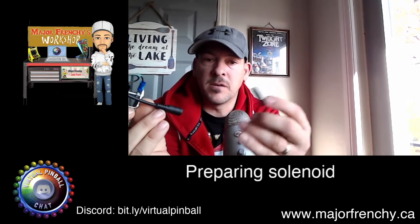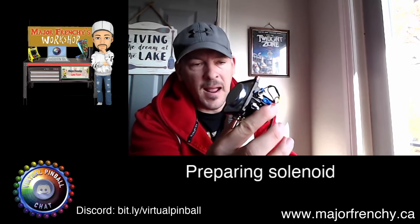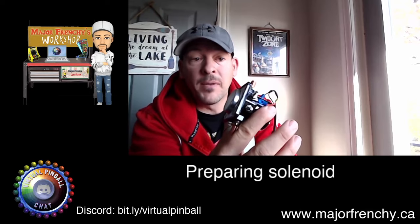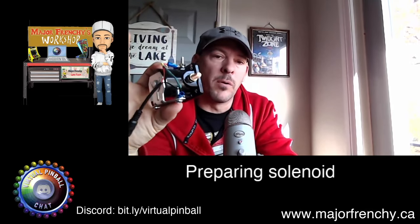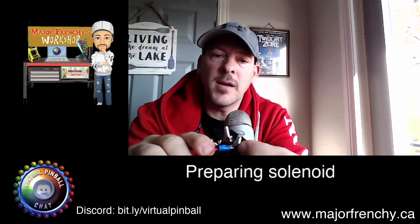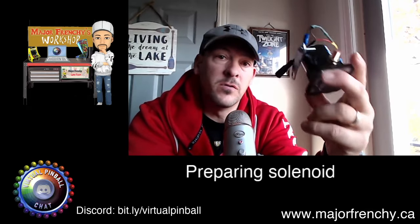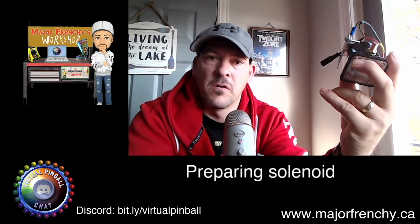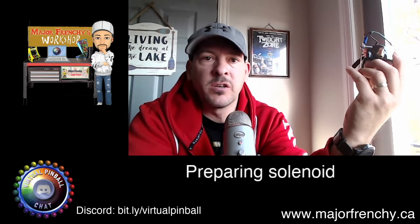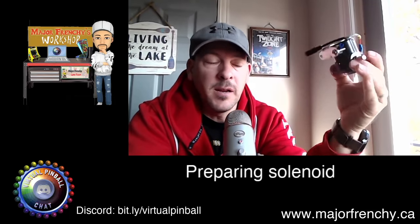Now let's say this dies — because it happens. Solenoids aren't really designed to go on and off rapidly, so eventually it's possible this will burn. But with this type of setup, you can just remove the nut here and at the bottom, and install the wiring onto a new solenoid. They're cheap, about fifteen dollars, so have a few spares — especially if you're doing a cab. Purchase a little extra because that will prevent you from waiting on delivery when you actually need it.